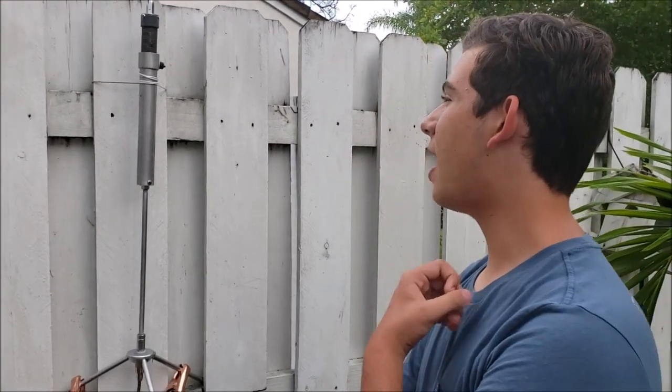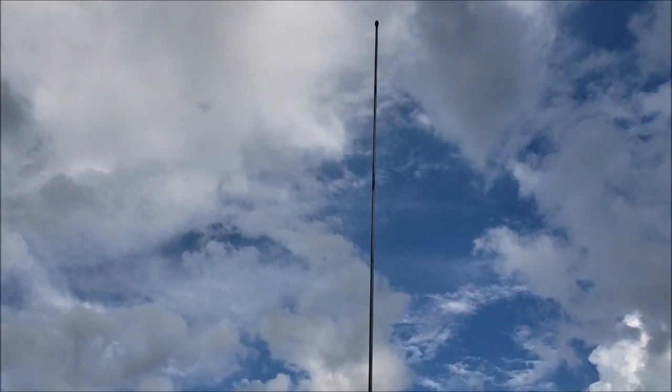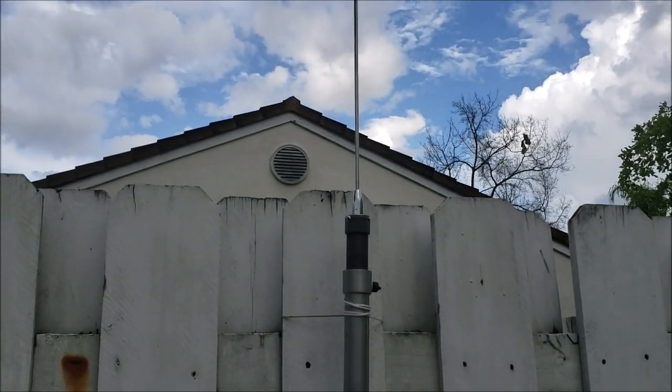In one of my recent videos, I unboxed a mystery antenna, and it turned out to be an MP1 super antenna. We went ahead and put everything together, and here it is. It's about 6 feet high, and I mounted it on my backyard fence here.